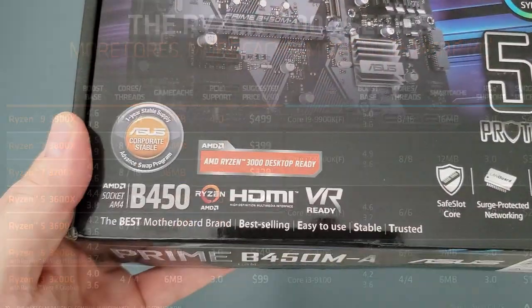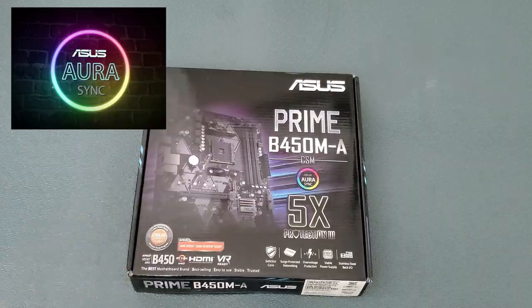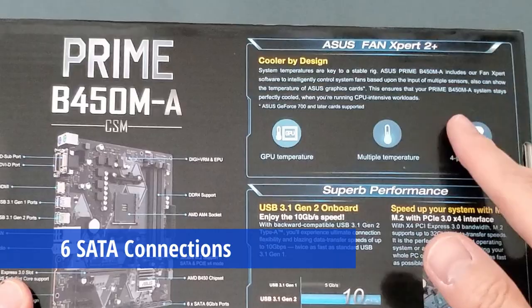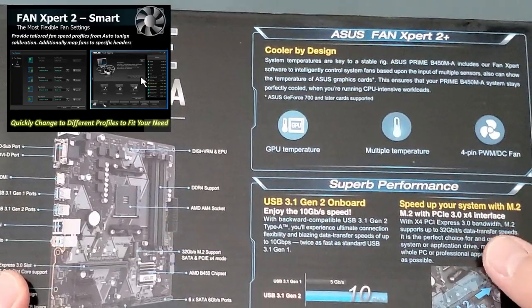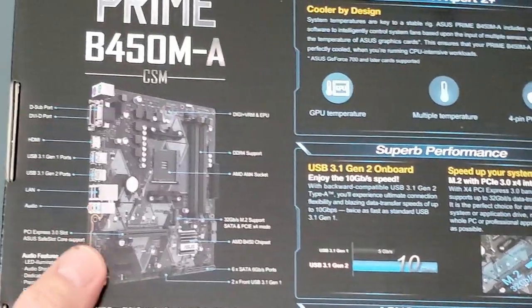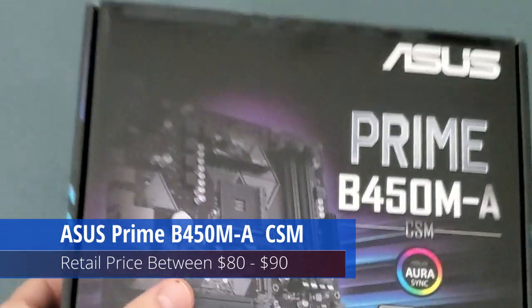This motherboard has the ability for overclocking. It also includes Aurora Sync and six SATA connections. It includes FanXpert software, which should help keep your system cool during extensive gaming sessions or heavy workloads. This motherboard retails between $80 and $90.